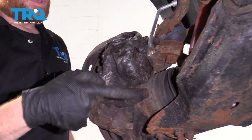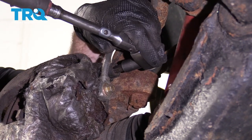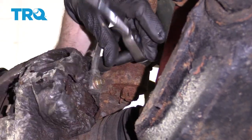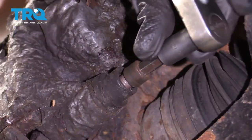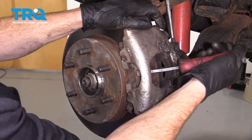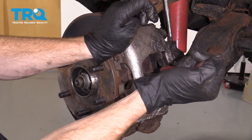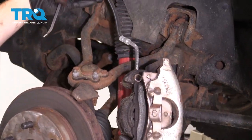To remove the caliper, we're gonna move along to removing these slider pins right here. Let's use our 3/8 Allen head bit. Let's carefully push back our caliper piston. Remove your caliper and set this aside, putting no pressure on your flex hose.